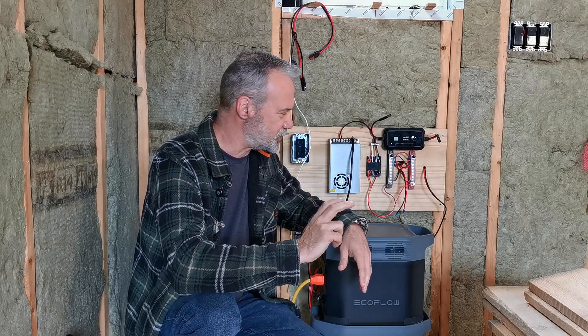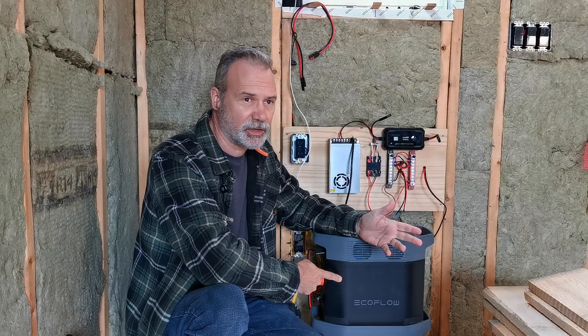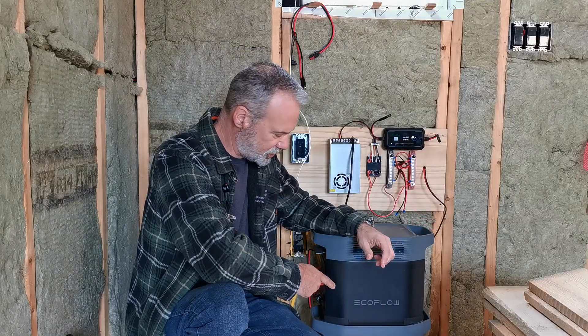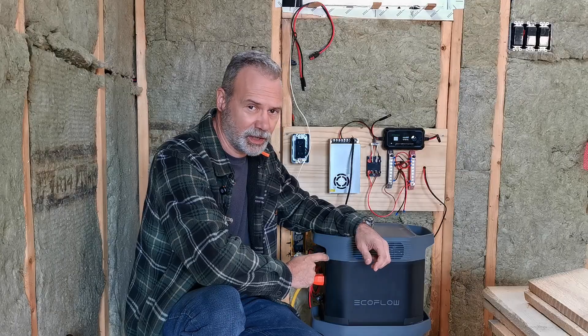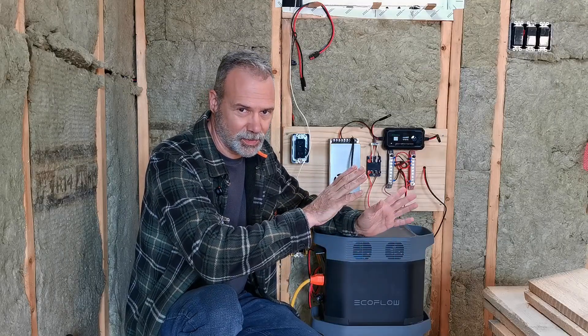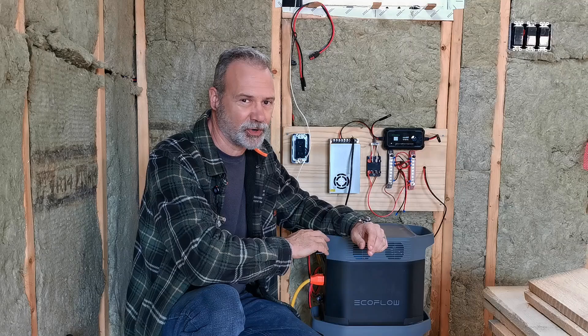The problem is that when you are running 110 from your power stations, there is an overhead. For example, this is a 1024-watt-hour power station. I have an extra battery below it, which doubles that in effect. But just sitting and idling with the 110-volt inverter on, this will use 284 watt-hours a day with nothing else running. Different power stations have different overheads on their inverters - some are more efficient than others.